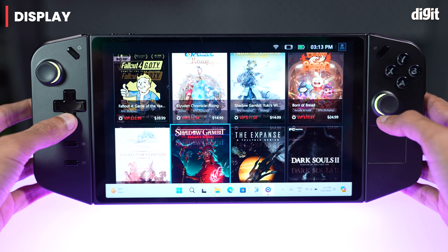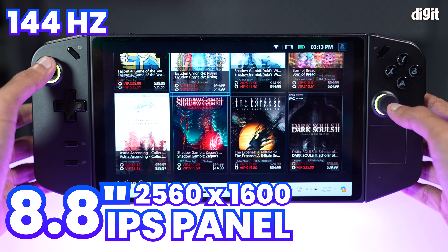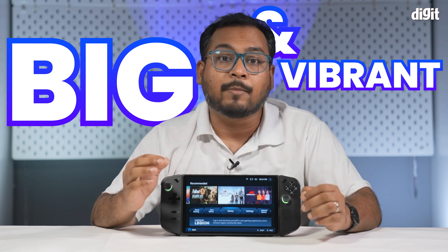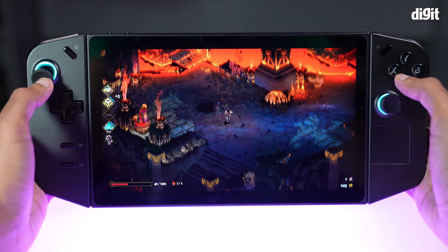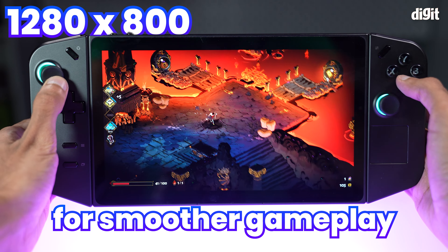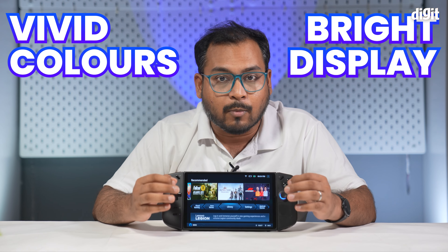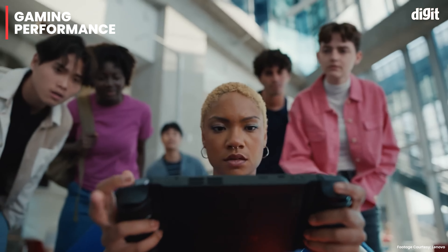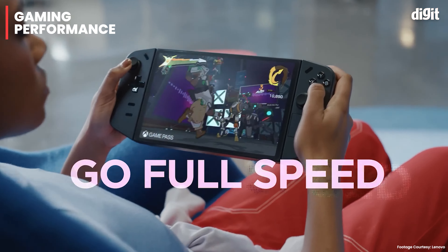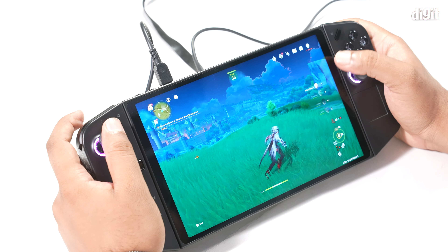It's bigger than both the Steam Deck and the Asus ROG Ally. If you're someone who's used the Nintendo Switch in the past, this is going to feel a lot bigger in your hands. The larger size does come with a few benefits. You get a large 8.8-inch screen, the largest of any of the popular handhelds in the market right now. You also get two USB-C ports, more than any of its competition. Of course, this also means it is heavier, weighing in at a little under a kilo — 854 grams to be exact — with the controllers attached.